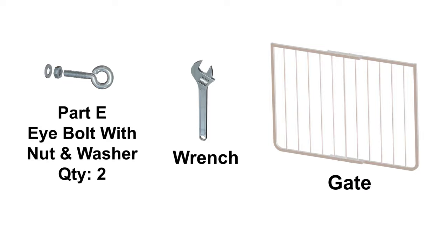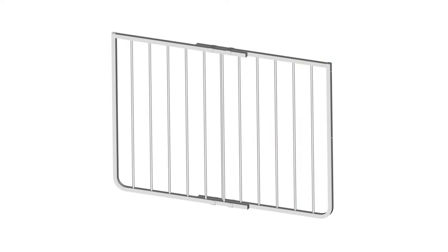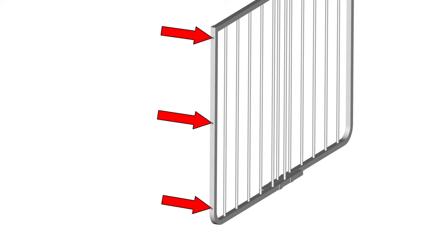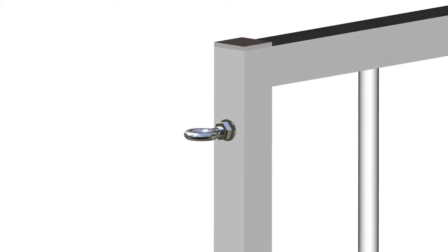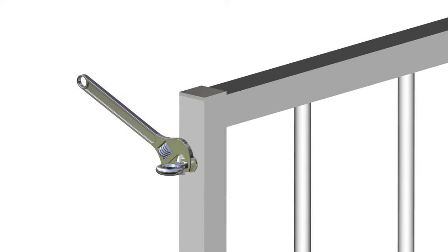Step 2, eye bolt installation. For this step, you will require: a wrench, the gate, and Part E, two eye bolts with two nuts and washers. Begin step 2 by locating the side of the gate that has three holes in it. The middle hole will not be used — only the upper and lower holes receive the eye bolts. Next, insert the eye bolt Part E with nut and washer onto the top hole. Tighten the nut using a wrench, but do not over-tighten.